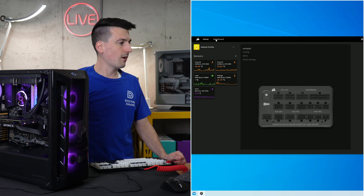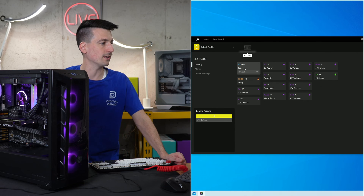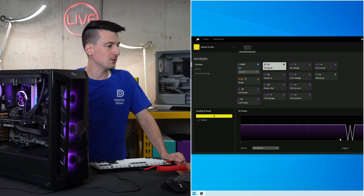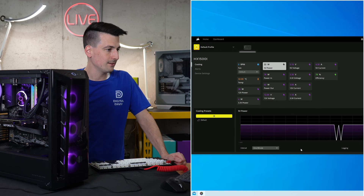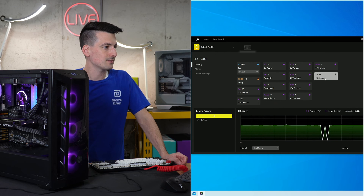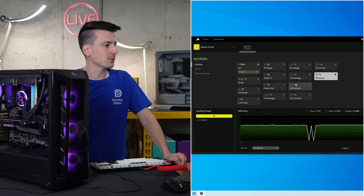Here are the iCUE settings on our PC with the power supply selected. We have three different options. Under cooling, we can see fan RPMs in real time — currently zero, it's not even running — and our temperature is only 32 degrees Celsius. There are a lot of different power readouts we can select, and we can choose our monitoring intervals from one minute up to one day. We can log everything by toggling that on or off. At idle we're seeing around 78% efficiency.